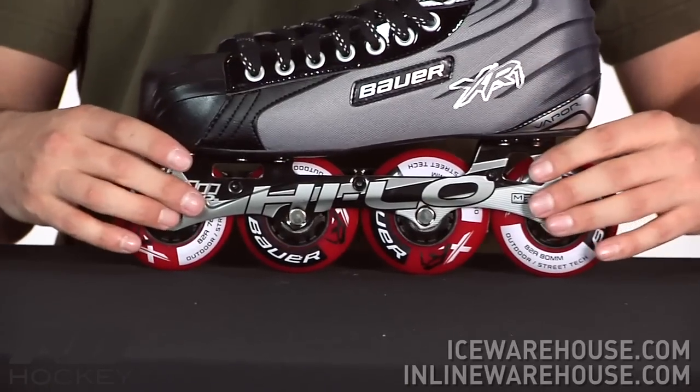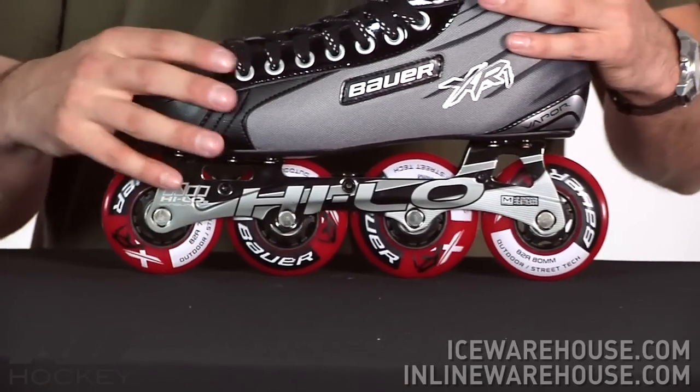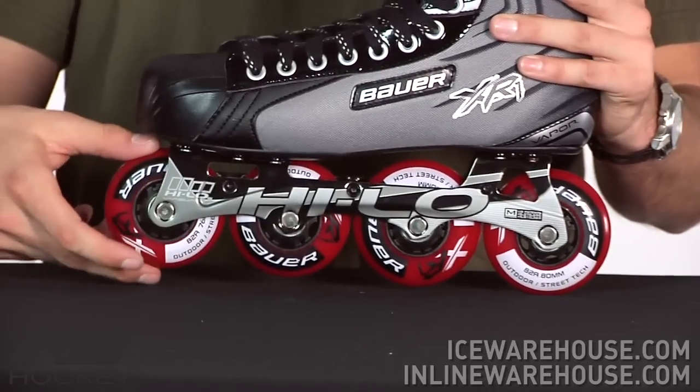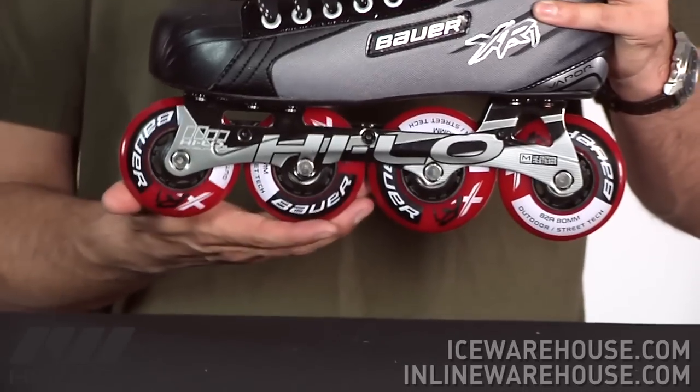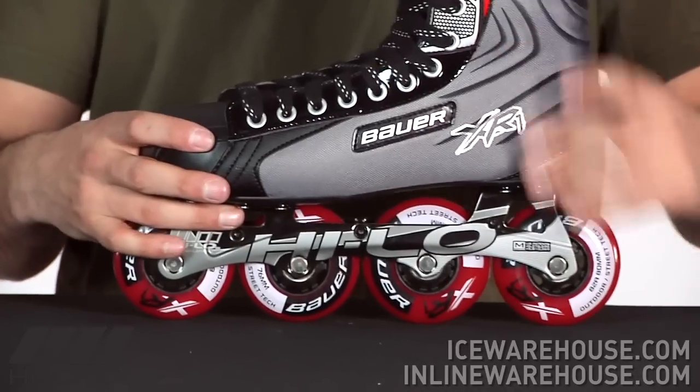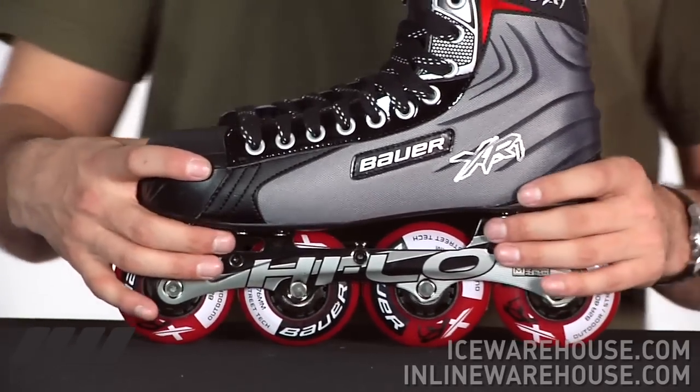This is going to be the high-low frame that was actually developed by Mission, but since Bauer and Mission have teamed up they're able to use that same technology. So you're getting the 76mm in the front on the adult sizes and then an 80mm in the back, so that's going to give you a great level of speed as well as a great level of agility.